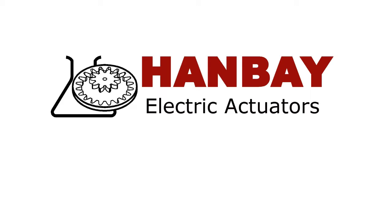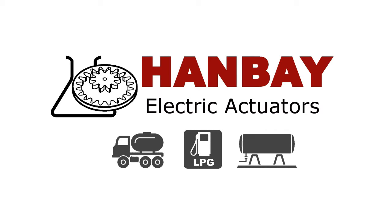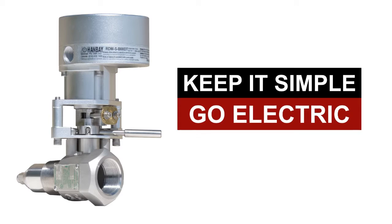Hanbay is proud to present its latest spring return valve actuator, which has revolutionized the propane industry by providing compact, electric, and explosion-proof valve automation with dual fail-safe protection. This innovation is the perfect solution for propane storage and handling systems.